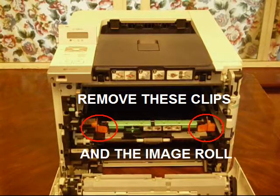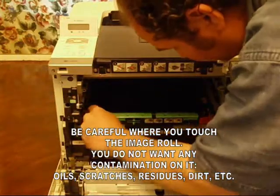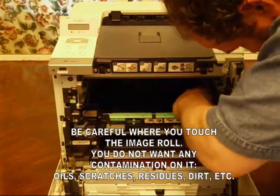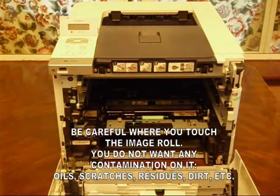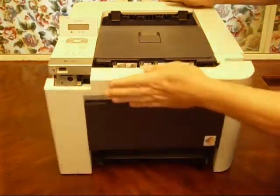Next, remove the two clips and the image roll. Be sure not to touch the image roll because you do not want any contamination on it, such as oils, scratches, residues, dirt, etc. Also, don't forget to lower the catcher before closing the front cover, or it won't close.